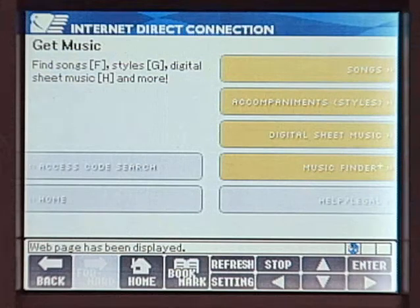The other service is data downloading. You can download directories of Music Finder data, reference performance data, and new styles.